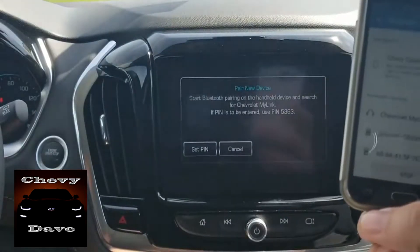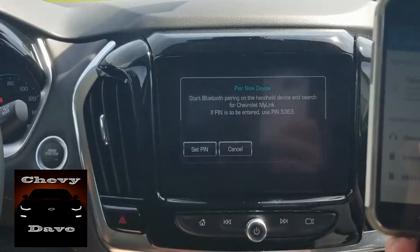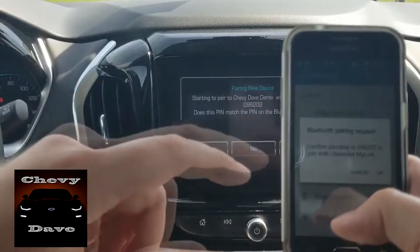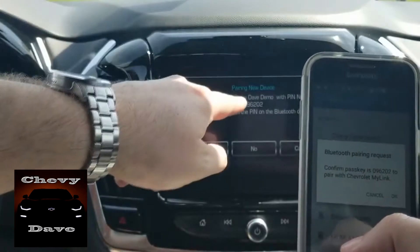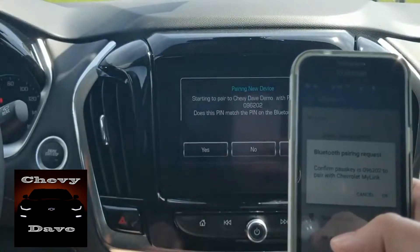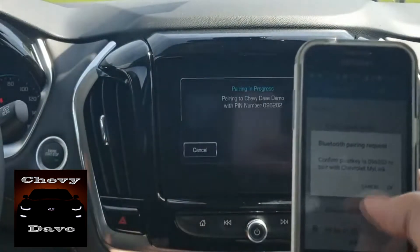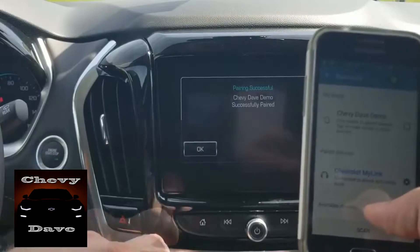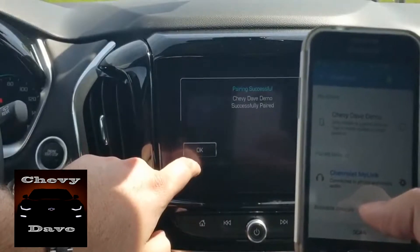Then all you do is just hit 'pair device' on the radio itself. While this is going, you'll see 'Chevy MyLink' just popped up right there. Click that, and you'll see that the codes here match on both the phone and what the radio is showing.